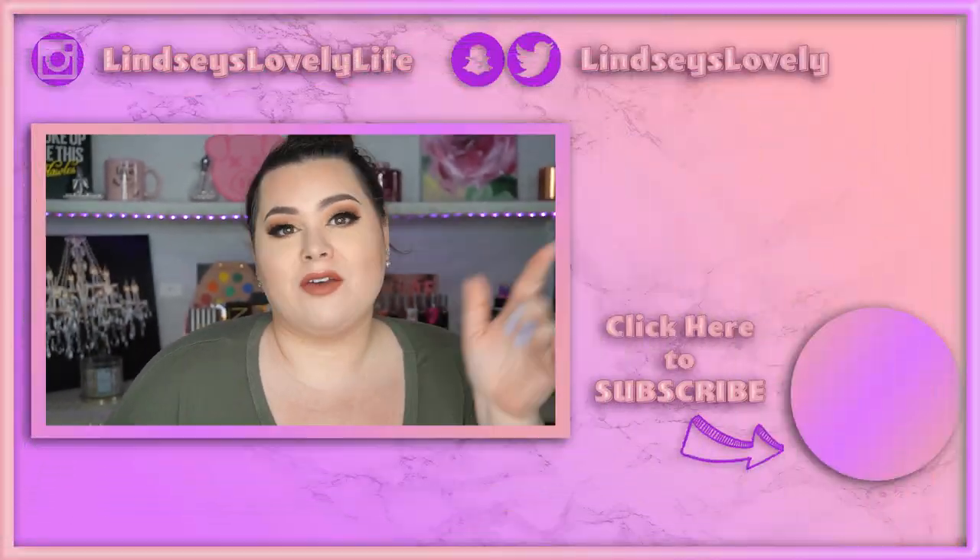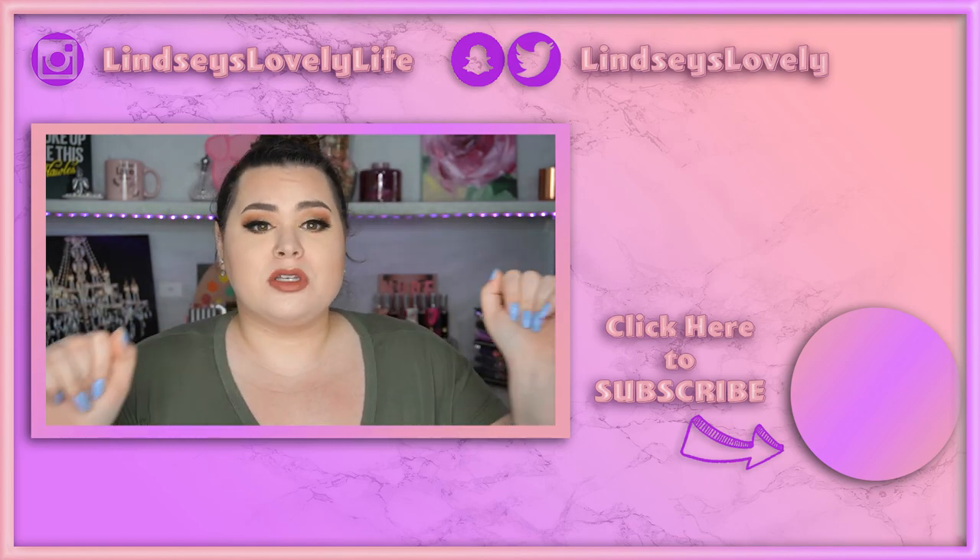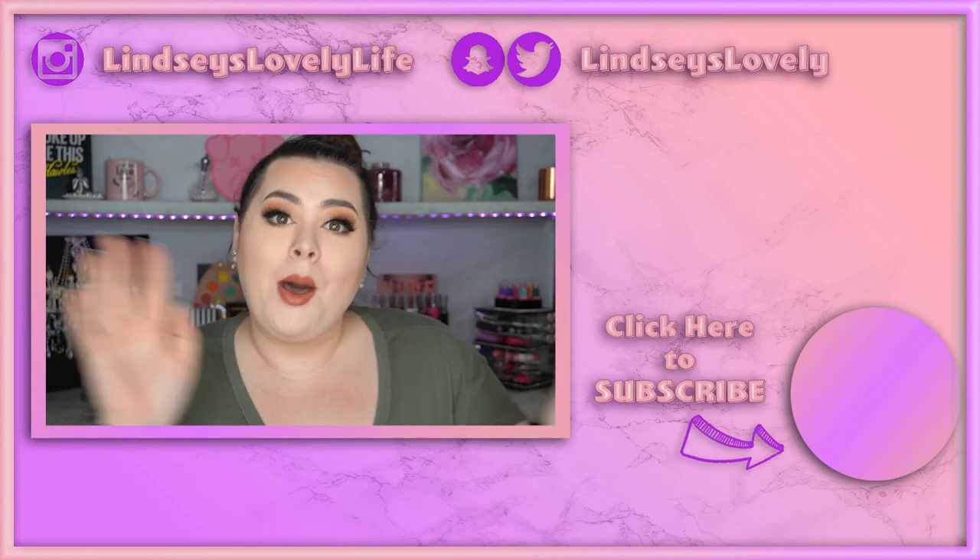TikTok for the win, guys — it worked! Maybe I should try some more of these hacks. I hope you guys enjoyed this video. I cannot believe this worked, I'm still kind of shocked. Thank you guys so much for watching. If you're not already, I appreciate if you consider subscribing to my channel — I put out videos every week and I hope to see you guys in my next video. Bye!